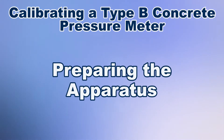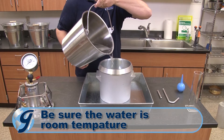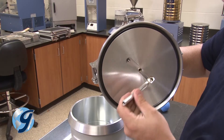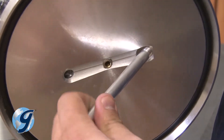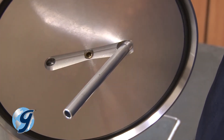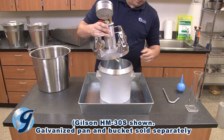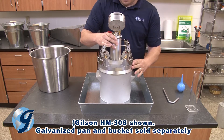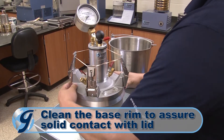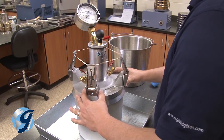Once the lid assembly has been removed, our base is ready to be filled with room temperature water to begin the calibration process. Pick up the lid assembly and thread the straight calibration tube into the only threaded hole on the underside of the lid, directly beneath the petcock. Then place the lid assembly on top of the base and make sure that there is solid contact around the circumference, assuring that the meter is airtight once the lid is clamped to the base.